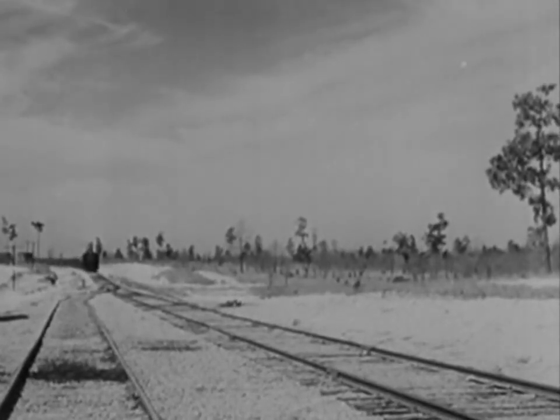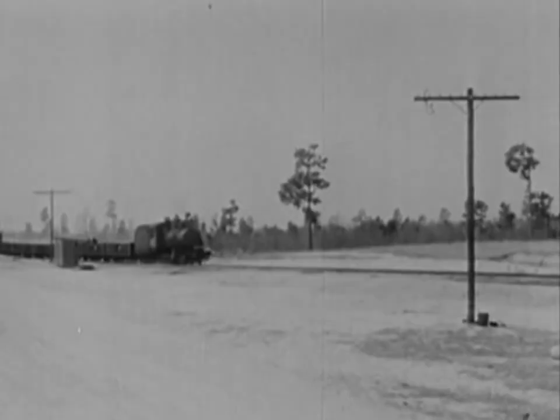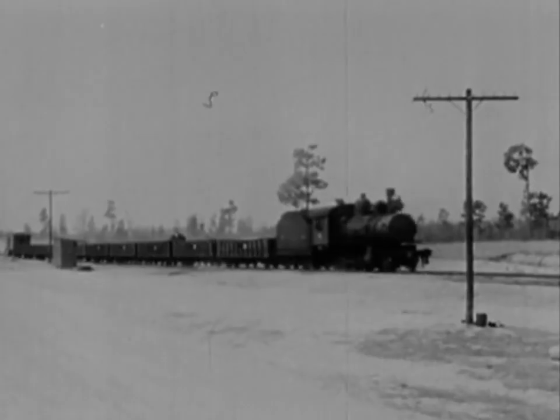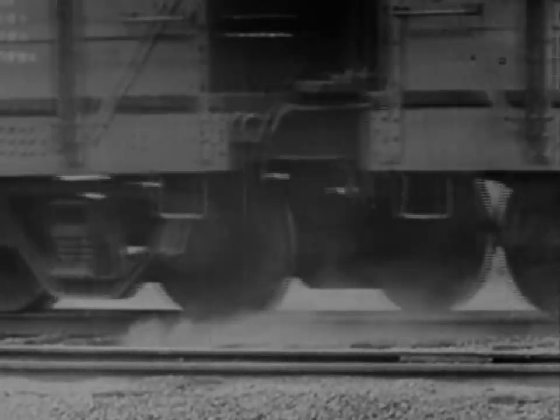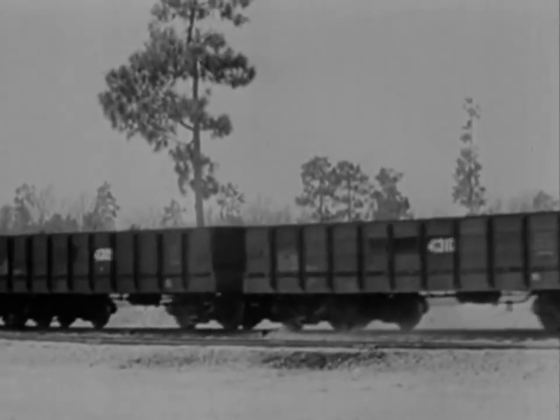The locomotive has no steam — she gets a good shove by a pusher engine and coasts down the straight section of track towards the gap. Something's gone wrong again. The tie under the 20-inch section gives a little, but it won't let go of the rail. The empty cars wobbled but did not derail.